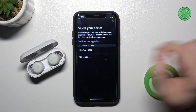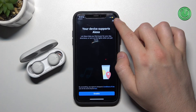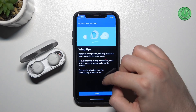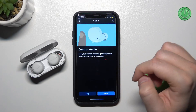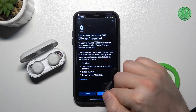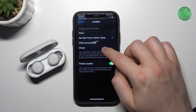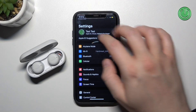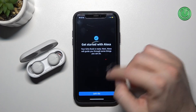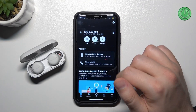Select Echo Buds — we can enable Alexa. As you can see they are connecting. There's some information about the wingtips which I'm going to skip. We can enable Find My, enable location, and also register workouts. Click 'Let's go' and after a few moments we will be successfully connected and unlock more features of our application.